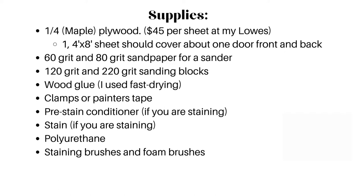Then I had 60 and 80 grit sandpaper for my sander, and 120 and 220 grit sanding blocks. I had to use plenty of wood glue, and some fast drying glue because the wait time on this project is the worst part. Then I used clamps or painter's tape, pre-stain conditioner, stain, and polyurethane if you are staining.